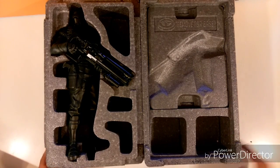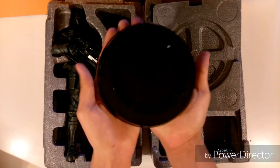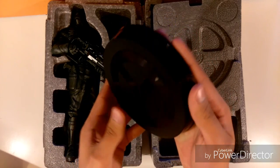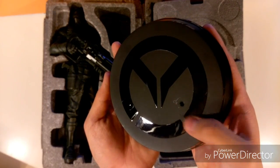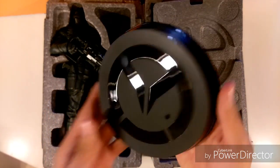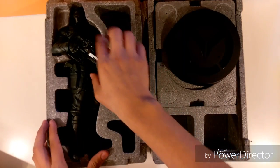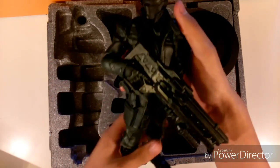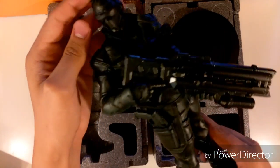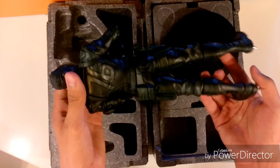Here's Soldier 76. The plate he stands on is right here, and it's actually kind of heavy — it feels like it's made out of metal. It's real shiny and looks nice with the black finish. The statue itself has a lot of detail — his weapon, his hair. It doesn't really have any color to it, so it does look like a classic statue. I'll show you guys a better perspective of Soldier 76 up close.